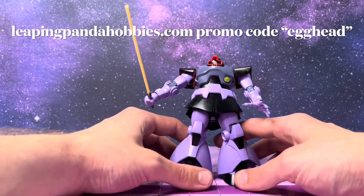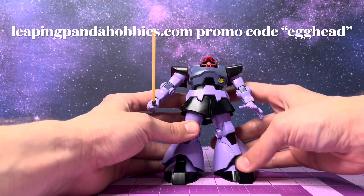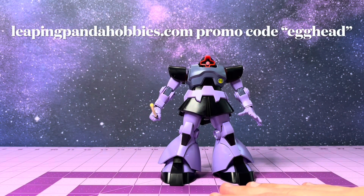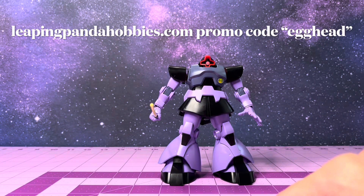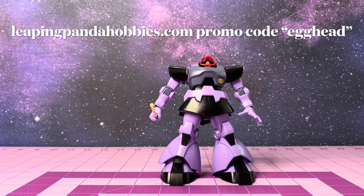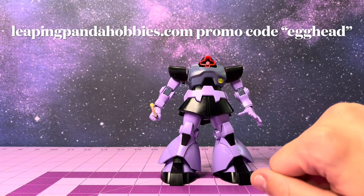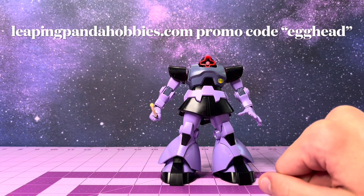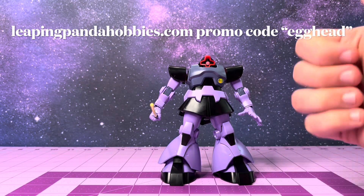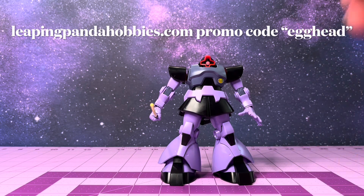As always, if you're interested in picking up a thick purple boy like this guy, or something else entirely, head on over to leapingpandahobbies.com. Use my promo code 'egghead' - it'll all be down below in the description - to get yourself 10% off a box of handsome little men today. I will see you later this week with another video. Thank you guys so much for watching.